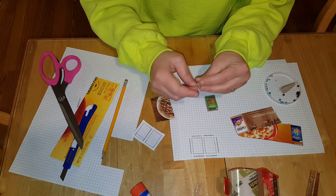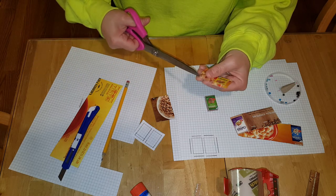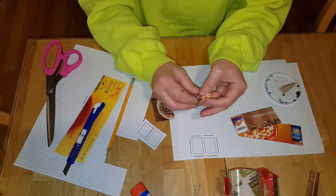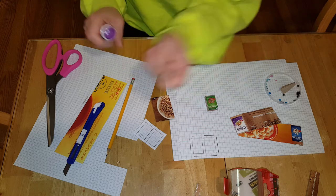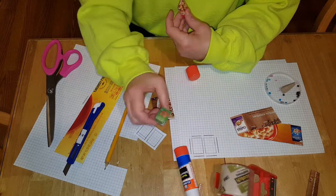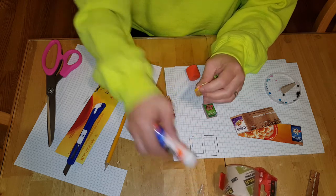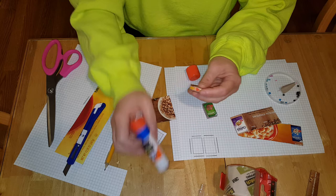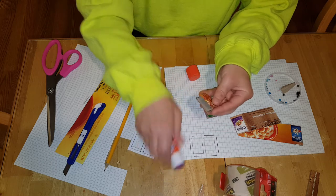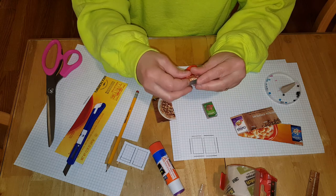Now we're going to glue this together. You can take off this one corner too. You can glue the bottom of that together — if you don't want to use glue, you can always use tape; this one I taped. Then you want to glue that there, put a little bit more glue here, tuck that underneath, and put glue on this edge that gets tucked underneath as well.